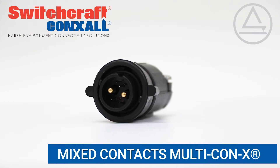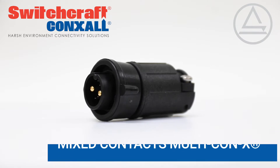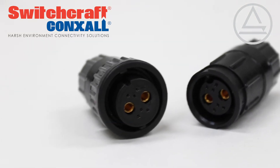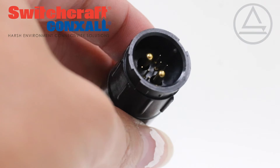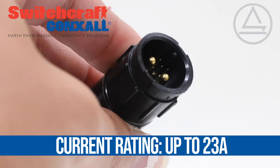Connexel's popular Multi-Connects line of sealed circular connectors is now available with mixed contact sizes. Six number 26 size contacts for signal are combined with two larger number 12 size contacts capable of providing up to 23 amps of power, all within the same small connector size.